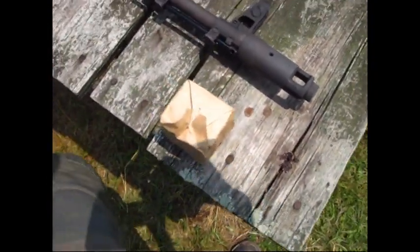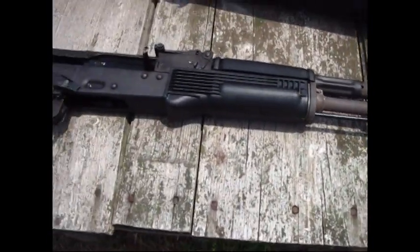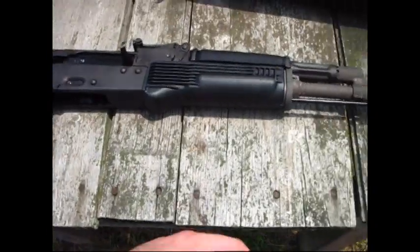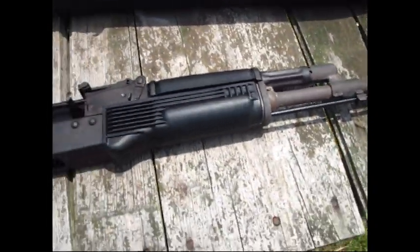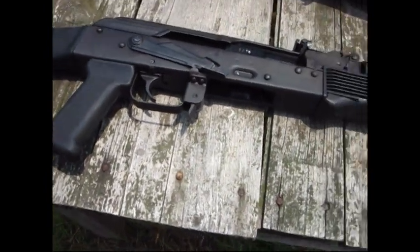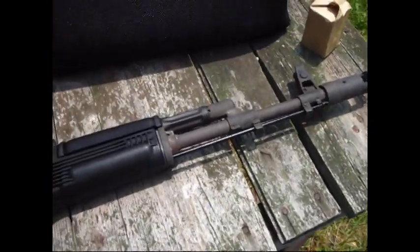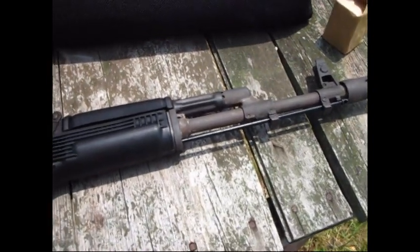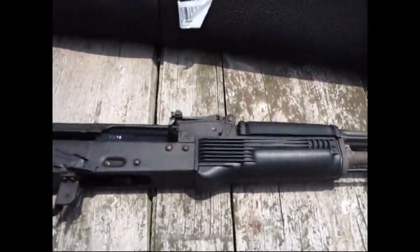So there's some testing of the Tennessee Guns AK-74 for you guys if you're looking at it — some testing videos to show you that it works. It shoots straight, the slate is not canted or anything like that, so Tennessee Guns makes a good product.